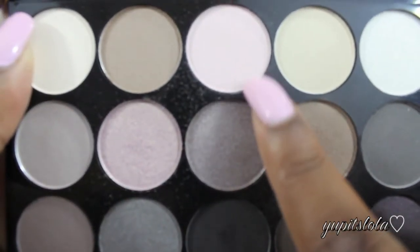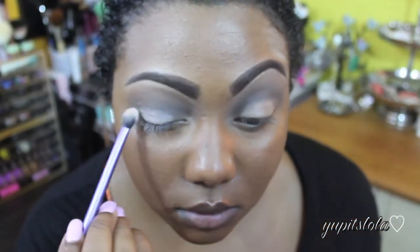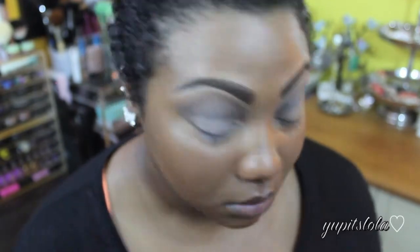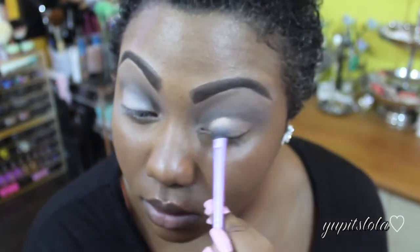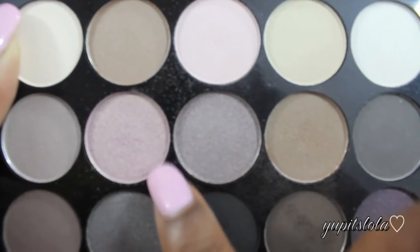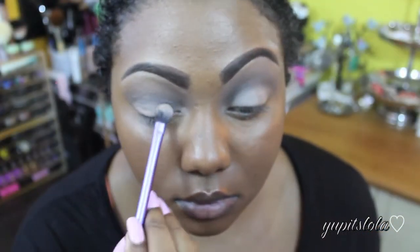Next, I'm going to take this pale pink color with a Real Techniques shadow brush, and I'm just going to place this right on the bottom of my lid. I felt that my lid could use a tad bit more dimension, so with this sparkly pink color, I'm just going to dab it right on top of the pale pink color.